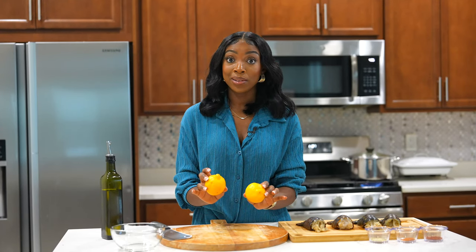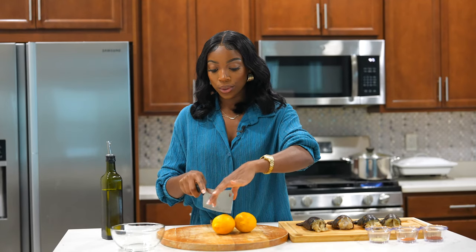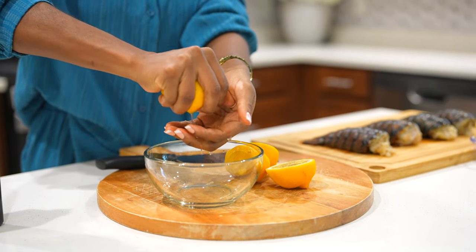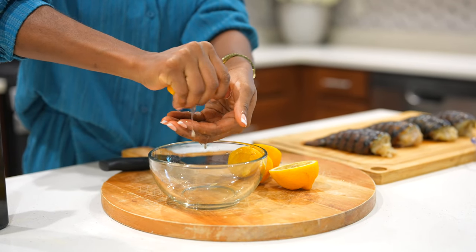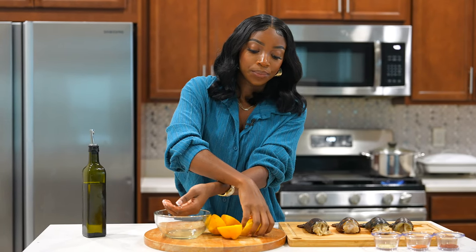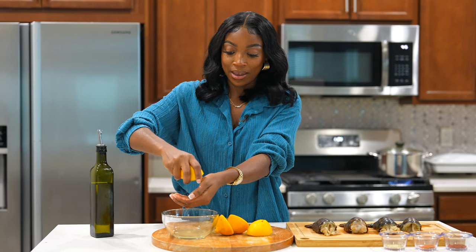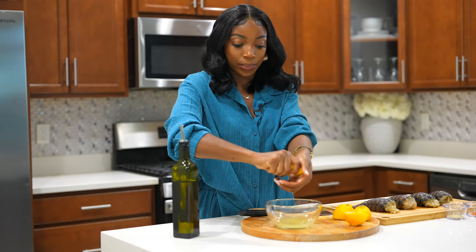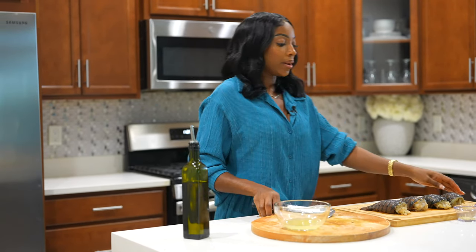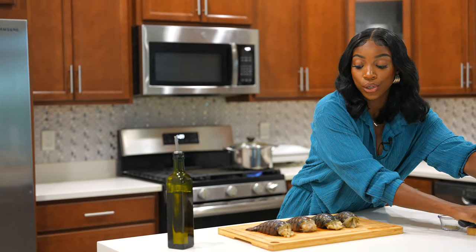I love adding lemon to any seafood, so we're going to squeeze two lemons' worth of juice in there. Just catch the seeds — we don't want those. You can use a lemon squeezer if you want, but I'll just use my hand. This is about one third cup of lemon juice. Let's set this aside because we'll use it later.